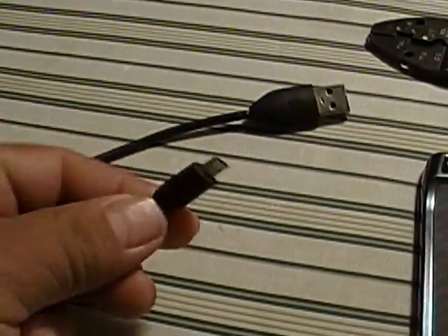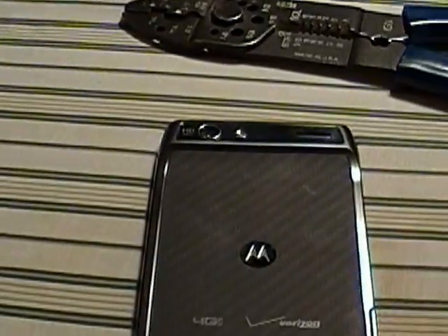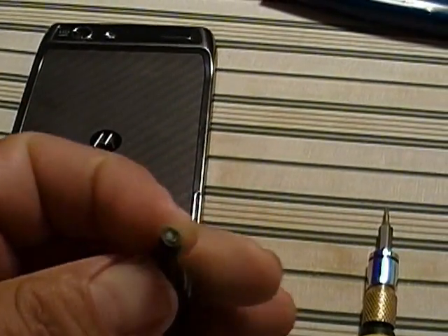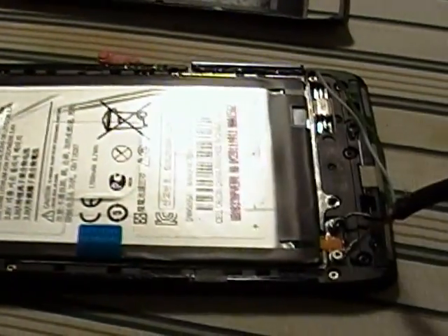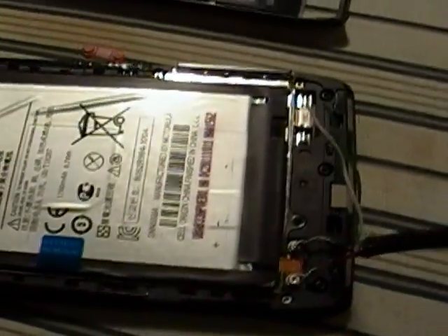First of all, you're going to need a USB charger — the one that comes with the phone. What you're going to do is you're going to want to expose the wires back. You're going to cut the end off like we did right here. You're going to have four wires: a ground, a green, a white, a black, and a red.